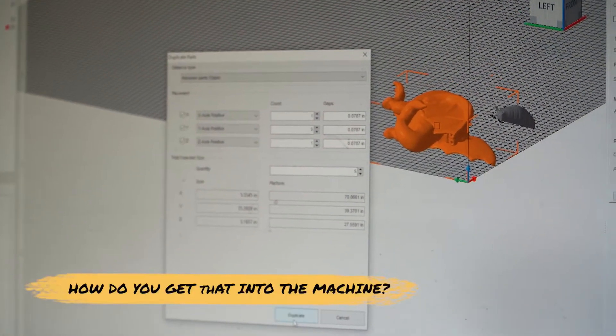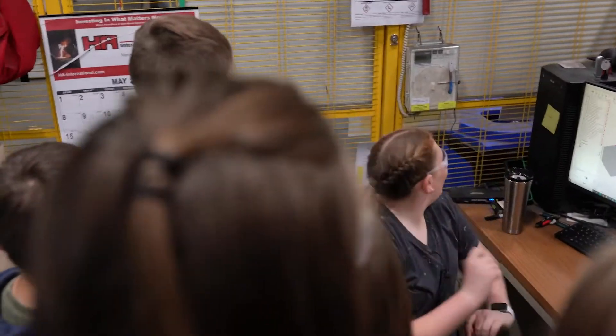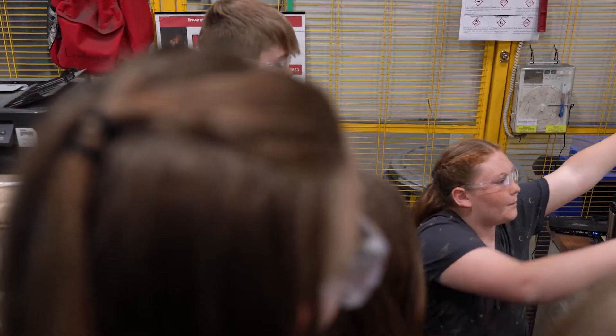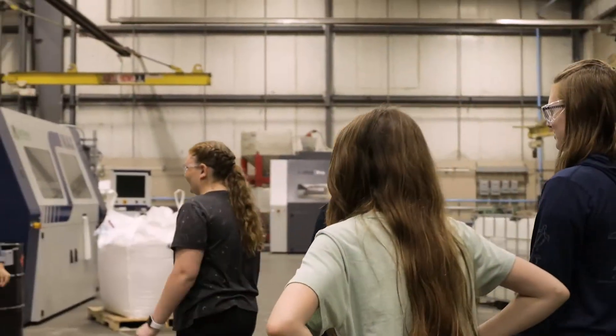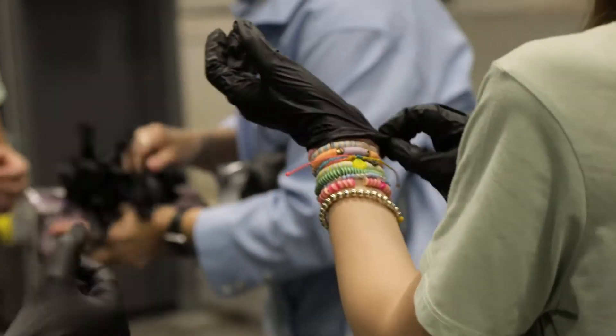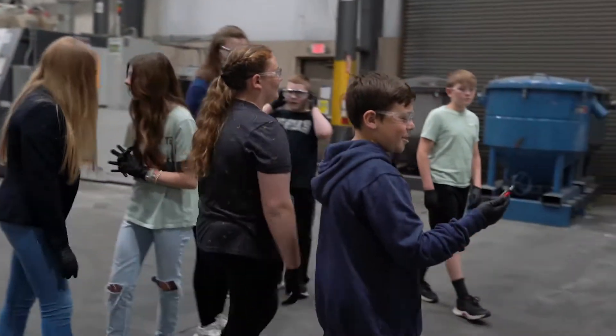There's a little flash drive right here that they put in the machines and then program it to go in the sand. We're going to machine five, and whenever we bring over the hard drive, we put it into the machine so we can start making the part.